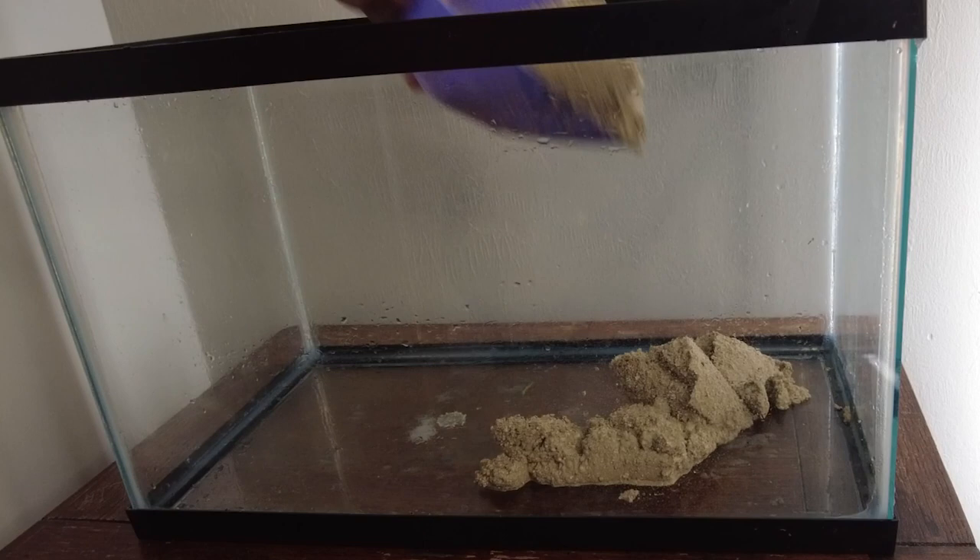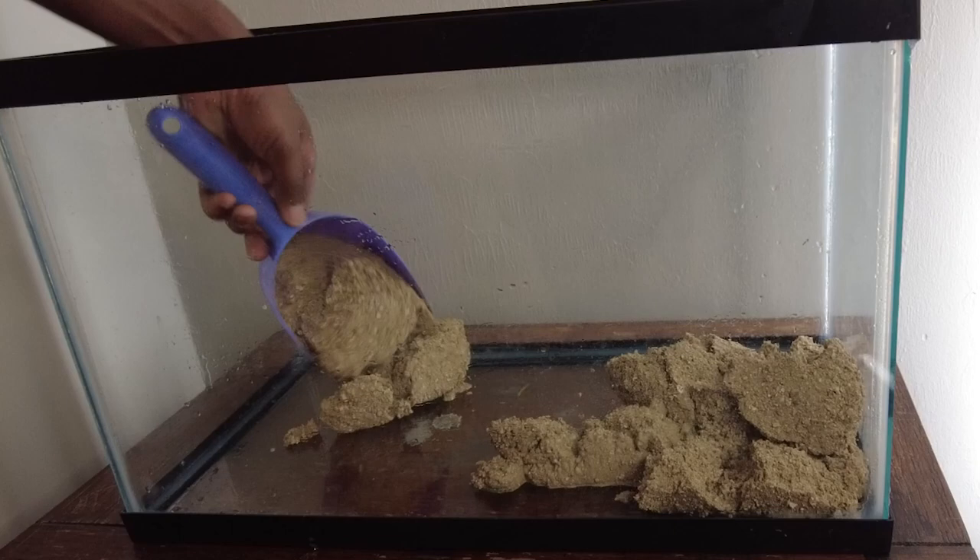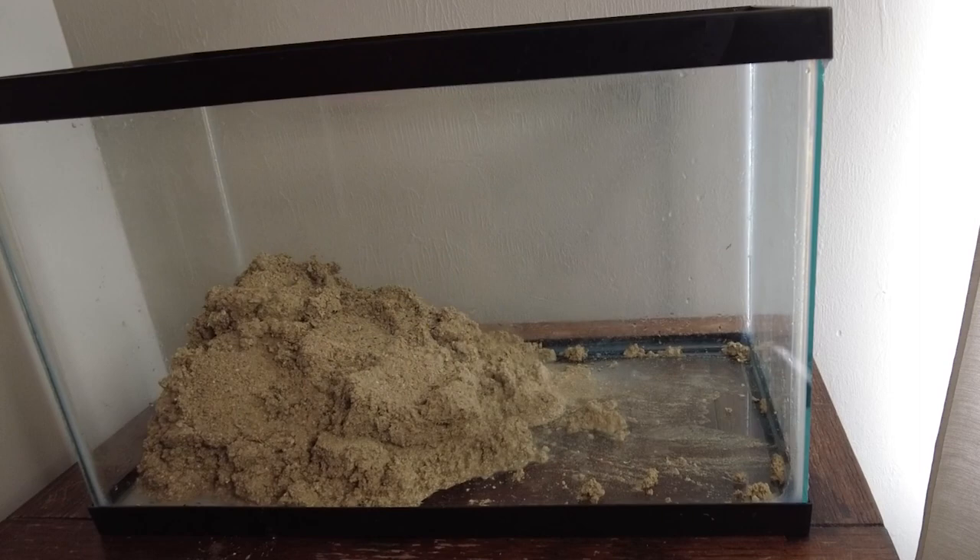We started with some regular sand, nothing special, and what we ended up doing was stacking the sand to one side so we could have a dry side of the tank and a wet side of the tank.